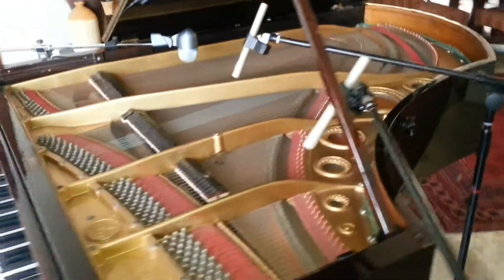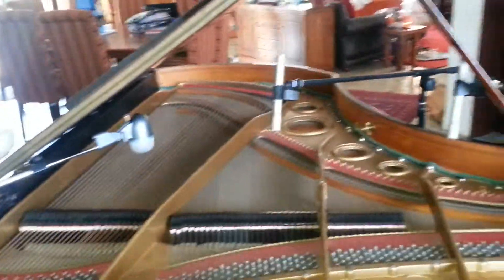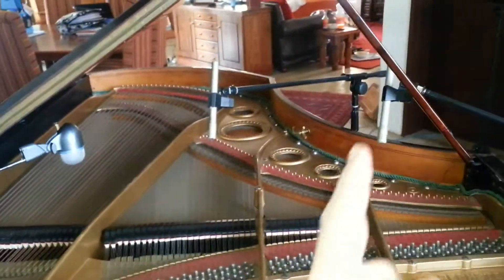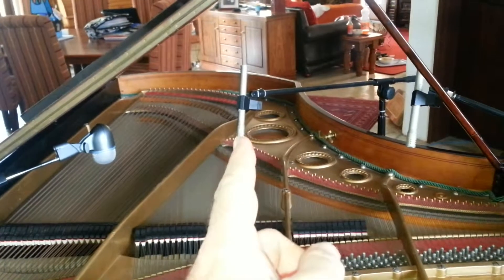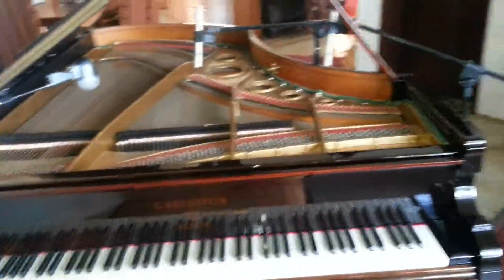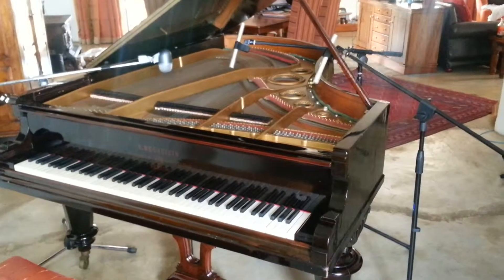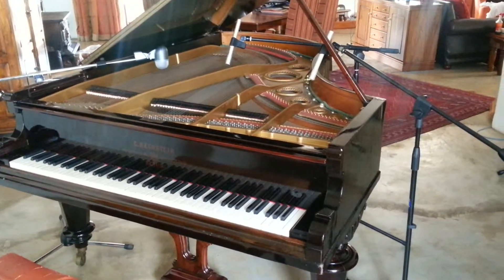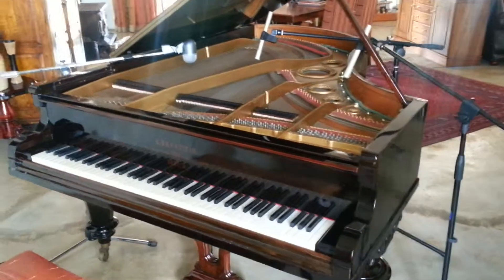I'm thinking of panning the bass left, panning this one right, and panning this one center, and we'll see what it sounds like. I'm going to try and set up three cameras and then send the audio to my software recording package.